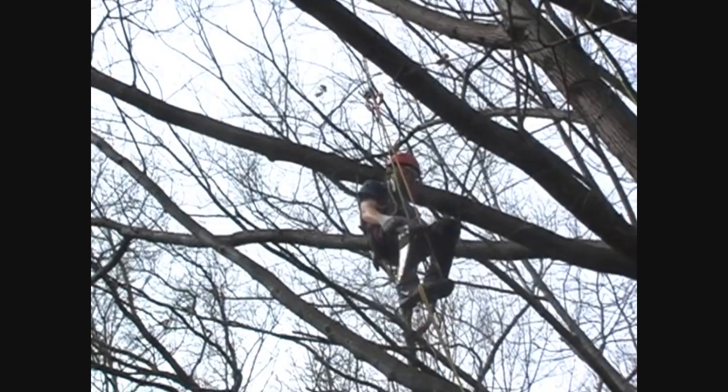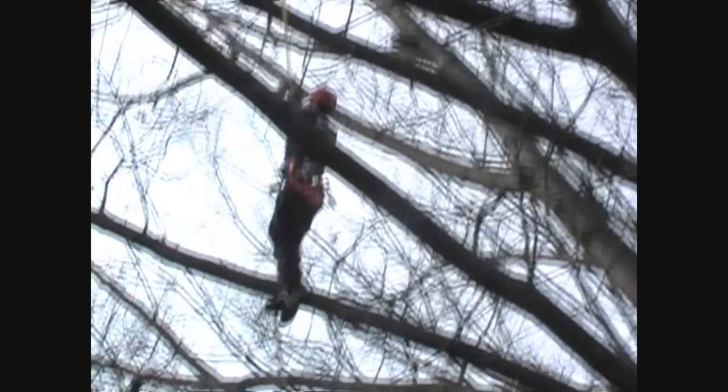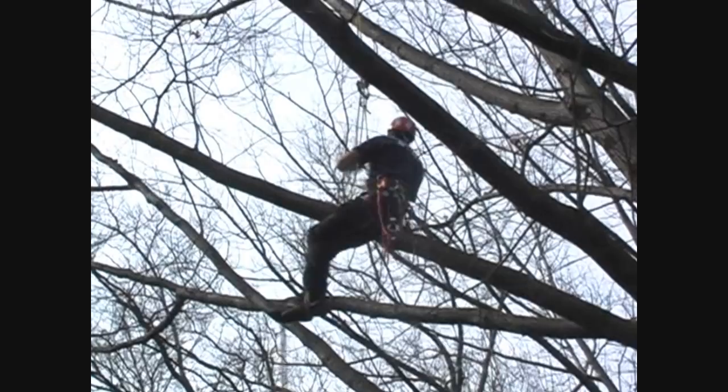As you're climbing, you can visually inspect the tree all you need to as you're going up — looking for hollows, cracks, whatever. Or you can just go right to the top.